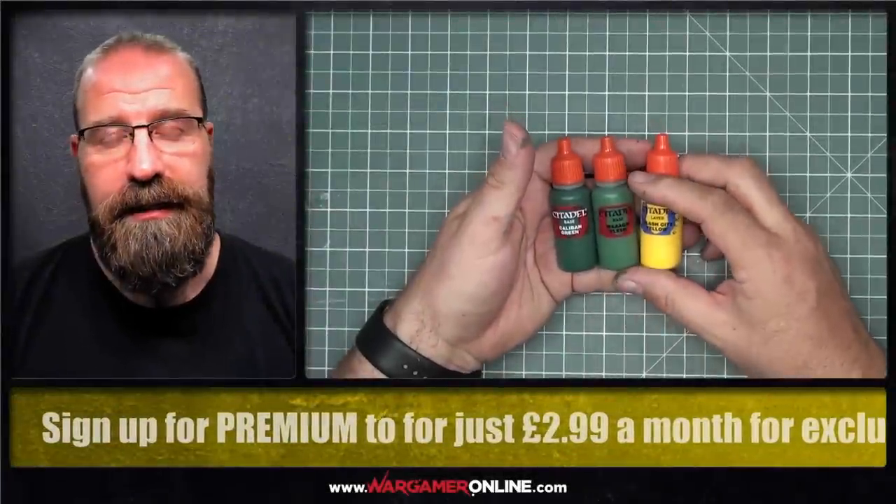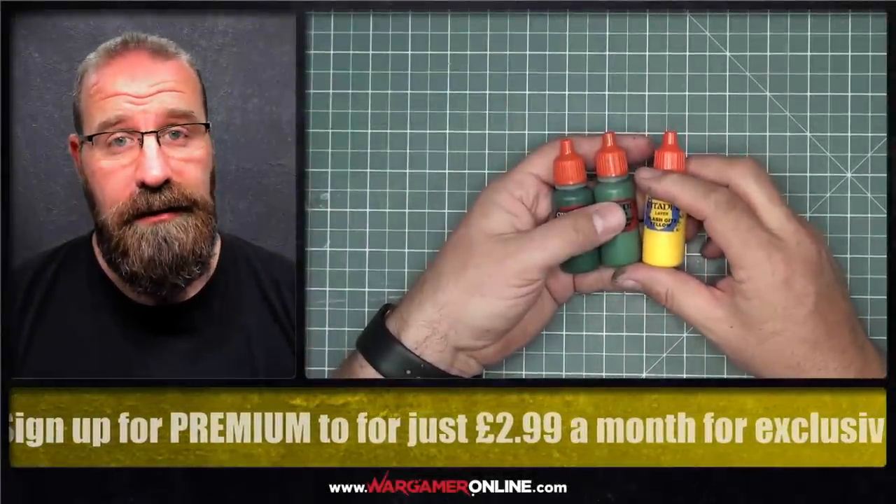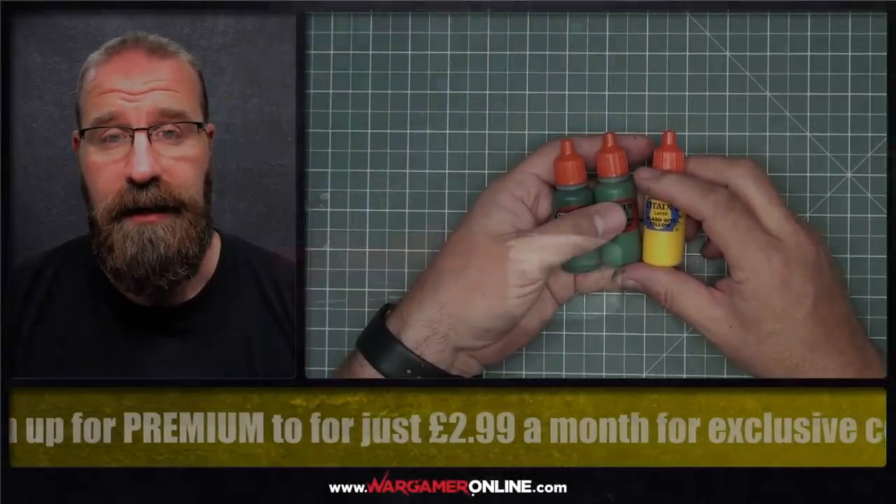Hi there, Phil from Wargamer Online here, and today we're going to be looking at WGO's recipe for Laramium Medium.